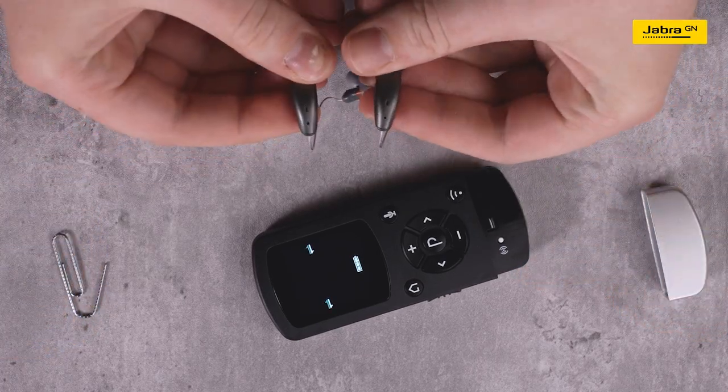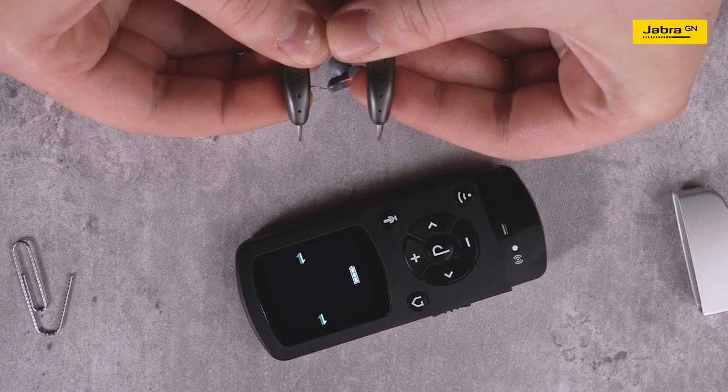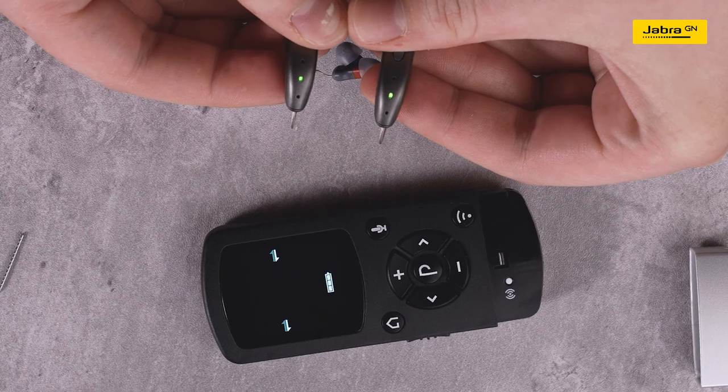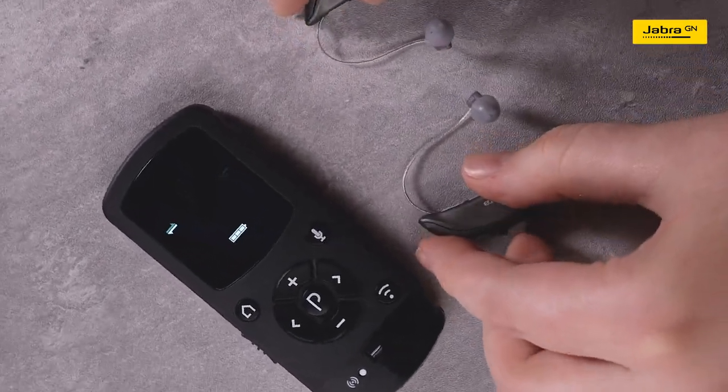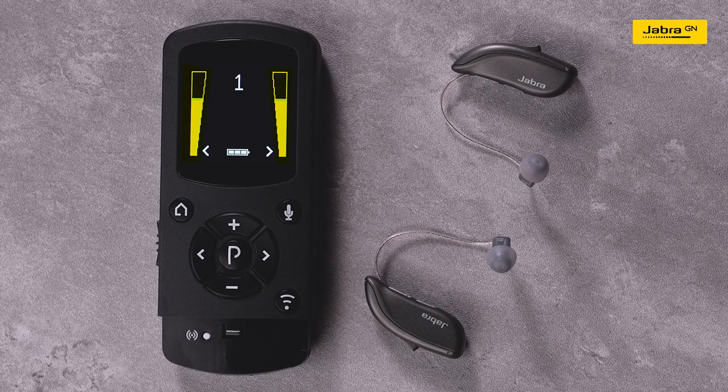Press and hold the push button on your hearing aids until the LED turns solid green. On the Remote Control 2 screen, there will be one volume bar located on either side of the screen indicating both hearing aids are connected. Your hearing aids are now paired to the Remote Control 2.